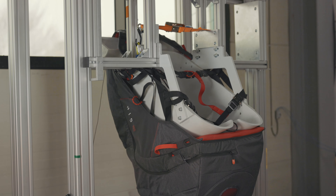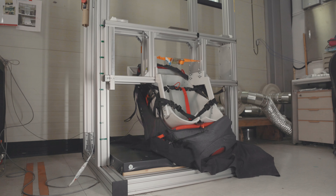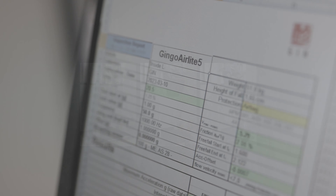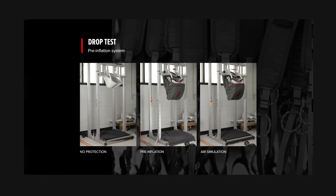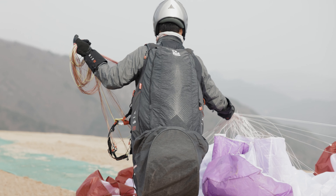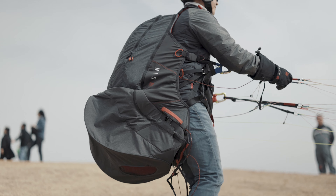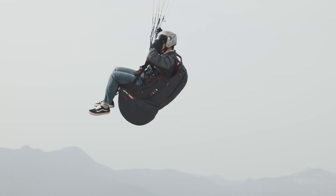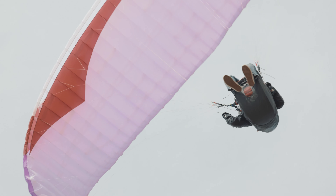The harness became lighter, but we achieved the same airbag safety result. The Jingle Air Light 5 airbag is designed with a titanium wire. We did a lot of drop tests, so the pre-inflation system is really working well. We also flew a lot and a lot, because without flying the harness we couldn't finish the development.